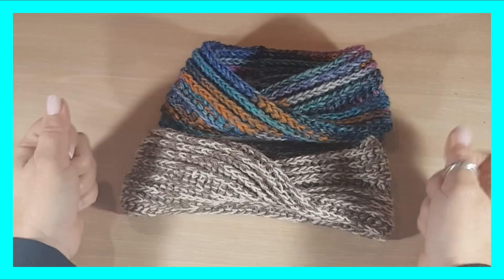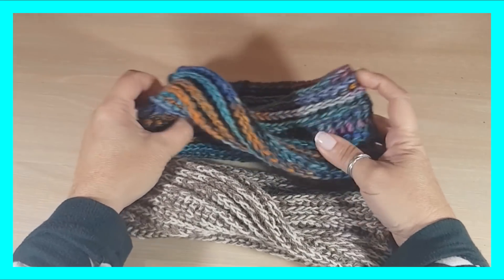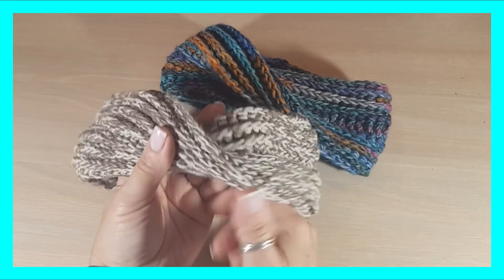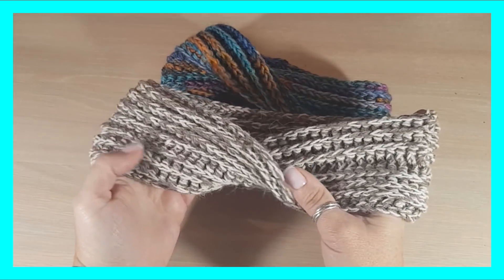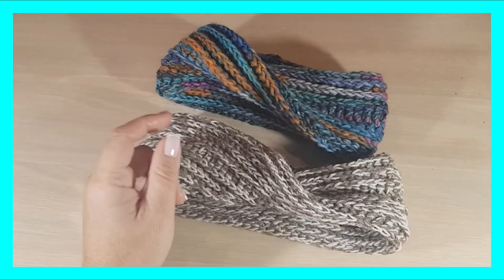¡Buen día, cookie crocheteras, cookie crocheteros del mundo! ¿Cómo estamos hoy? Yo, feliz, un día más de poder traer este tutorial. Este tutorial que es cómodo, rápido, fácil, bonito, cuquísimo, porque no tengo más palabras, y rapidísimo de hacer.